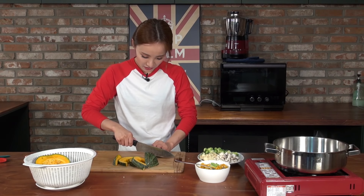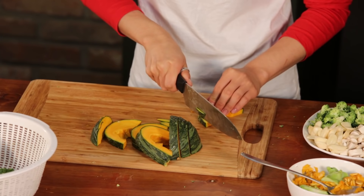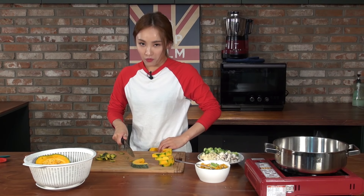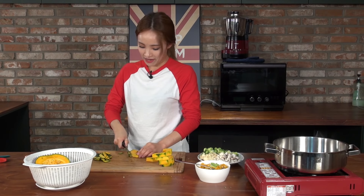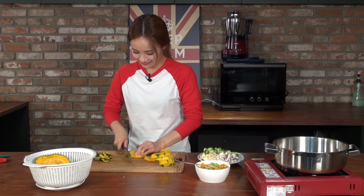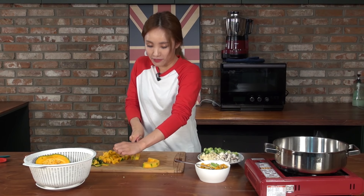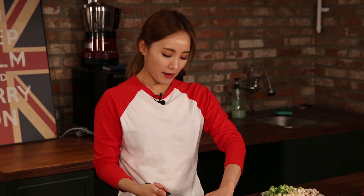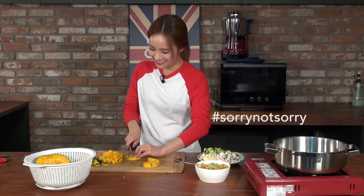We're going to trim the edges with a knife like this. I love this yellow color. The reason why I start to use my own recipe to eat curry is that my mother used to make me a curry with lots of onions. I just didn't eat it. Sorry, Mom. I still love you.